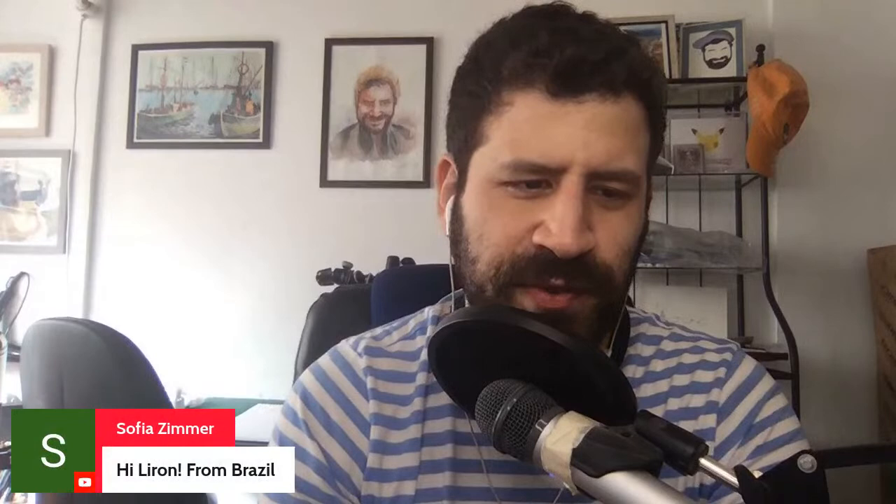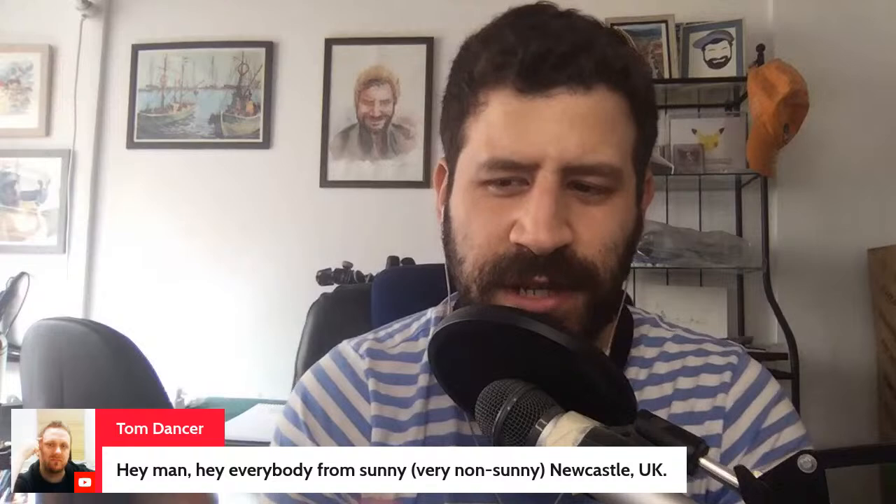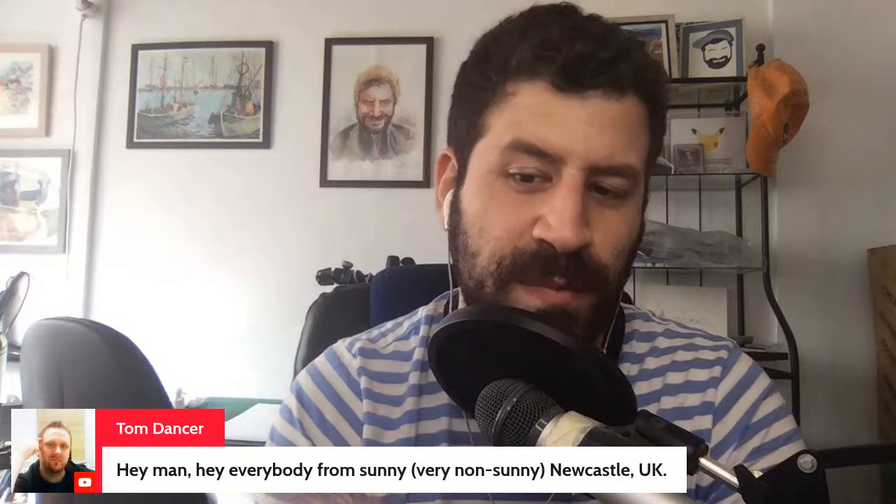Hello to Ellen from Cyprus, Eliza from Dulwich Hill Australia, Sophia from Brazil, Tom from Newcastle UK — it's a bit overcast here but the humidity is going up and it's hot. Shaka Zed, you are a great inspiration — thank you so much. Johannes, hope everything is well.